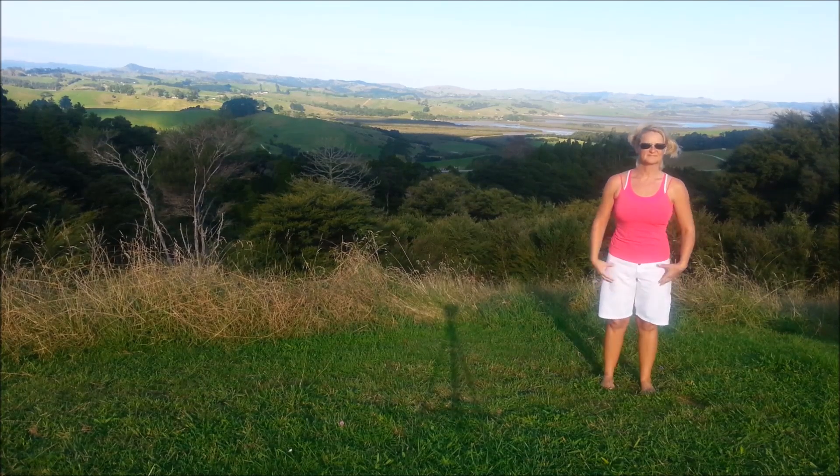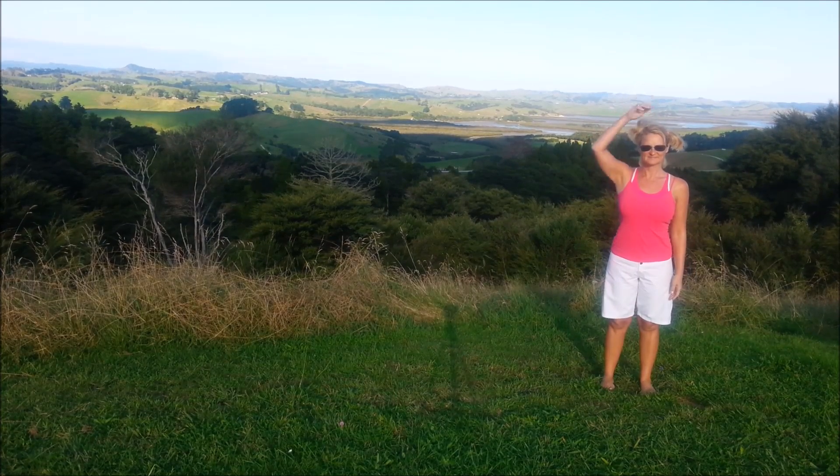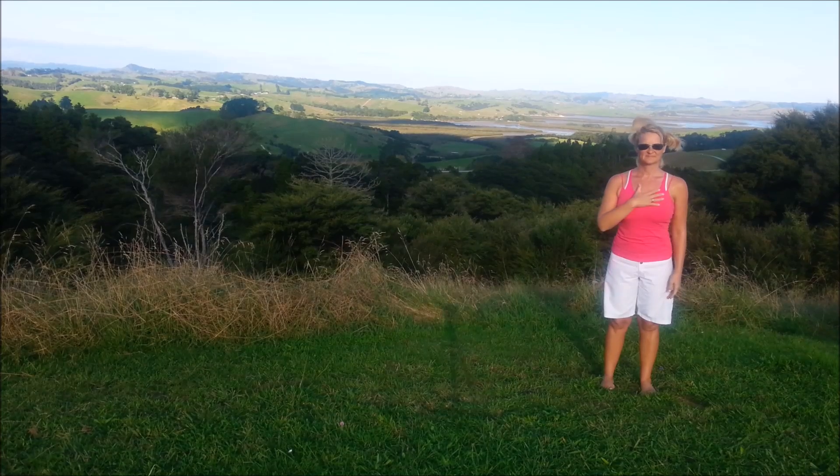Standing feet hip width, knees relaxed, hips inline, shoulders back and down. Imagine that string from the crown up towards the sky, chin parallel.